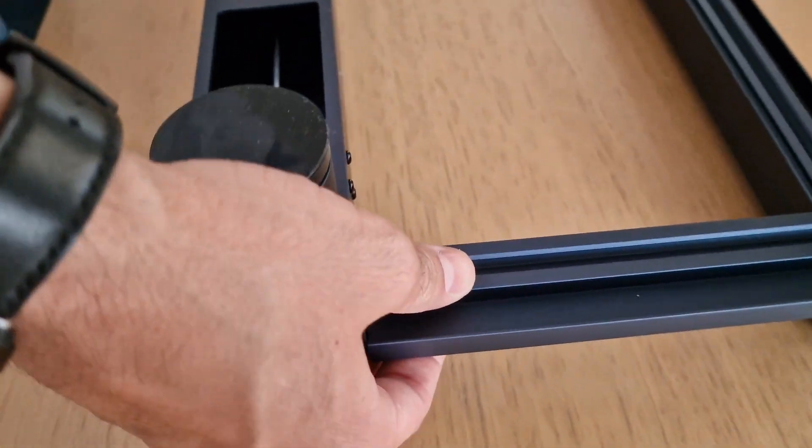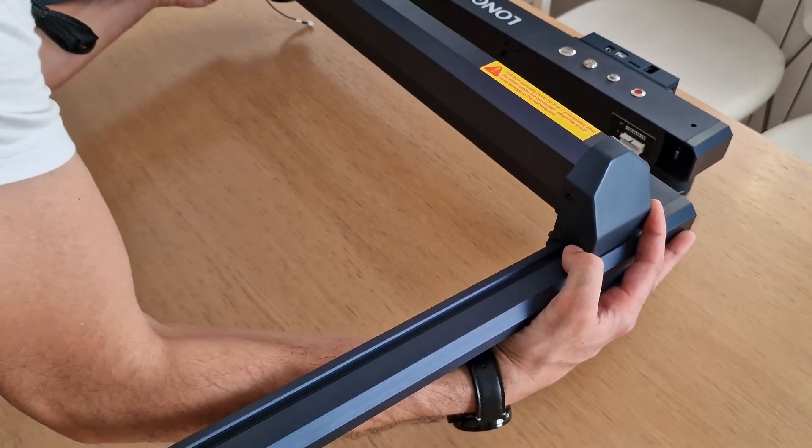First, we only put the screws in position, and finally, checking the square, we fix everything.